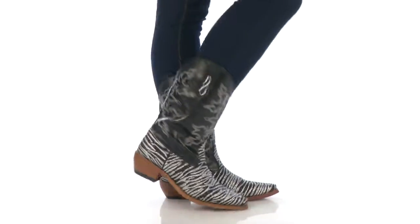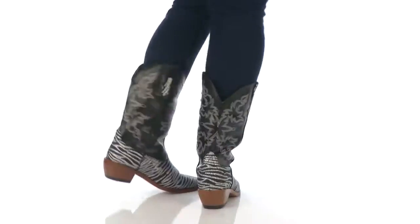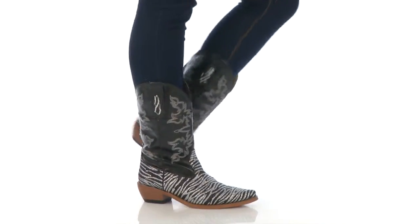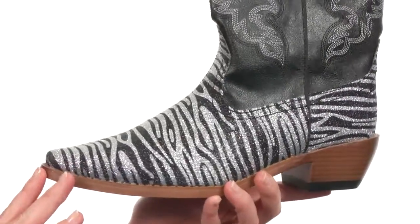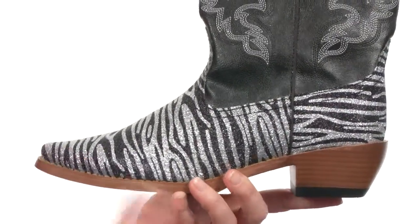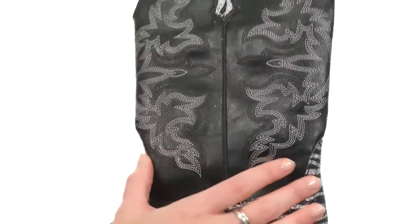Hey there, I'm April, and this is the Zebra Glitter Snip Toe Boot from Roper. This boot really pops with its wonderful zebra print done in gold glitter and all-over Western style with its silhouette and a beautiful embroidered shaft.